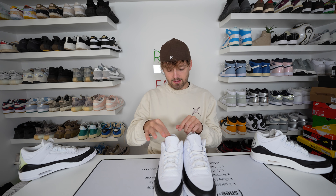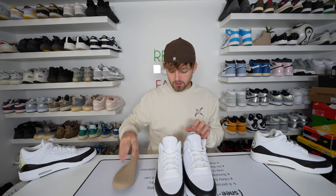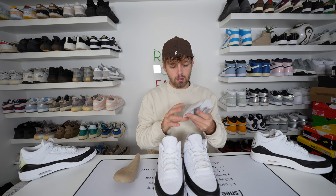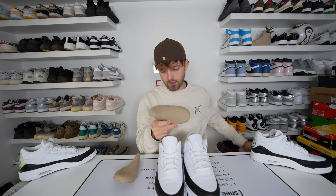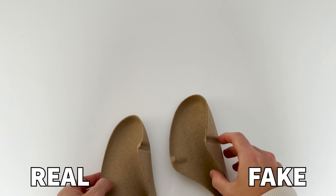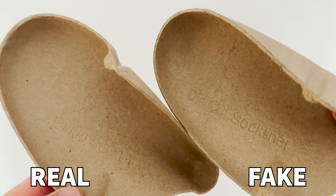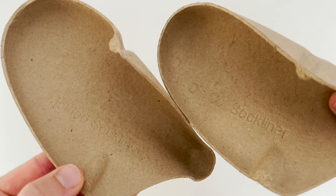Looking inside the shoe, the retail one comes with a cardboard shoe tree, and the fake one also comes with a cardboard shoe tree — however it is covered in a paper lining. The only real difference on the shoe trees is that the retail one says 'molded sock liner' on the inside, whereas the fake one says 'die cut sock liner.' Just pay close attention to small details like this.